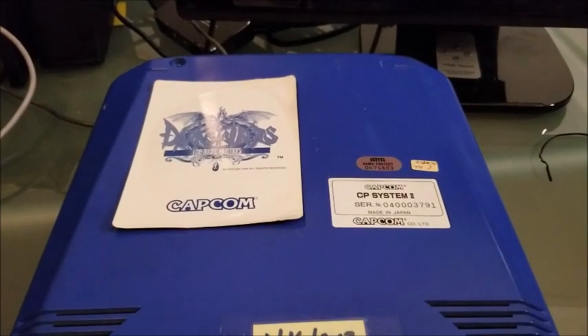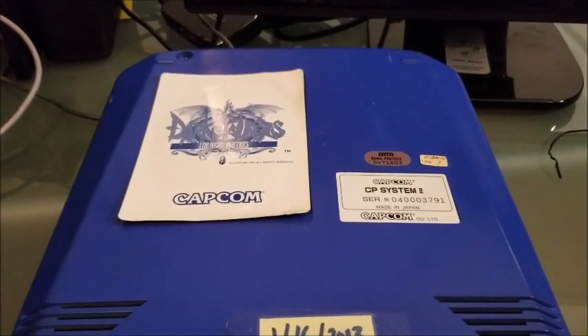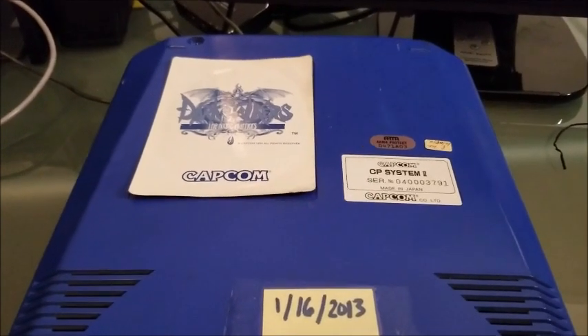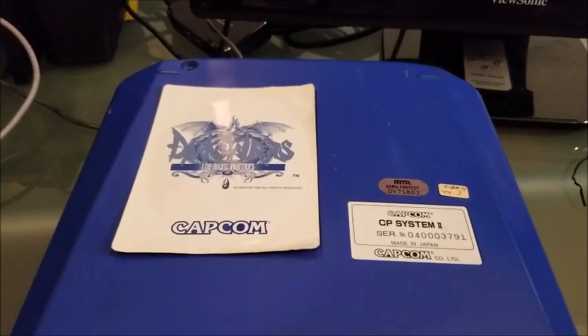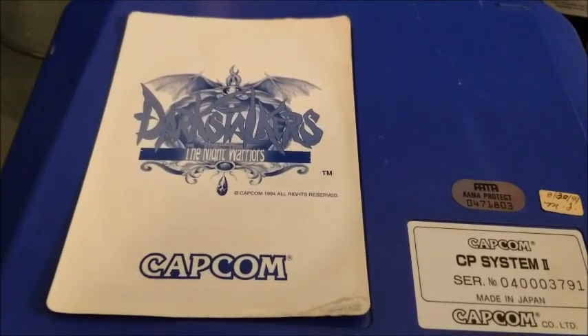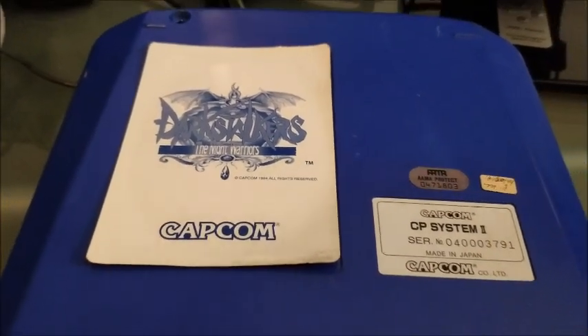What's going on, arcade enthusiasts? It's been a while since I've done anything arcade related on this channel, and I thought this was a fun project to share with everybody. What you're looking at is a CPS System 2 from Capcom running my favorite fighting game of all time, Darkstalkers — this is the first game in the series.